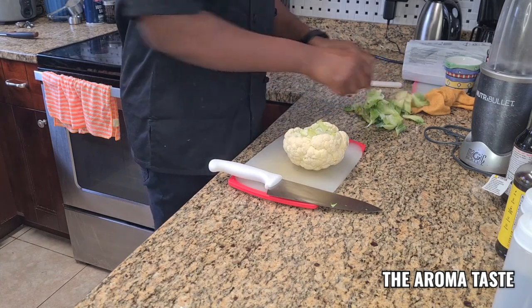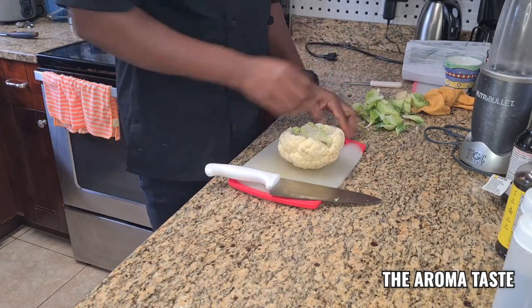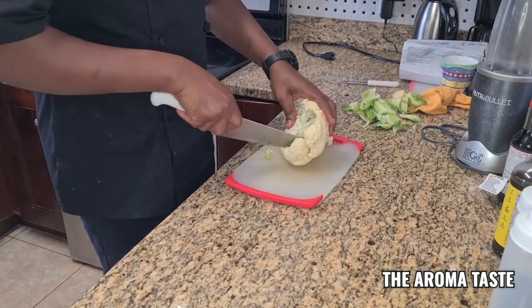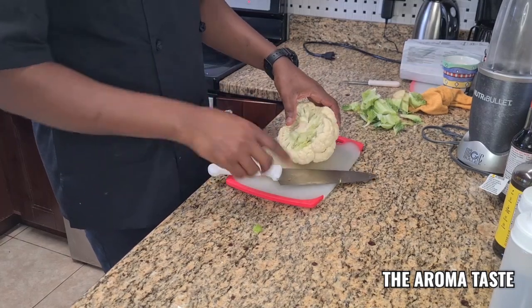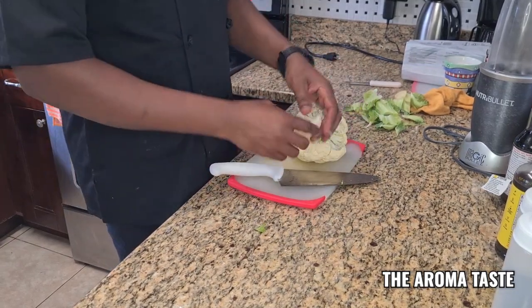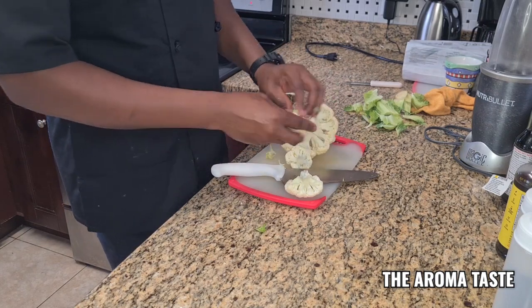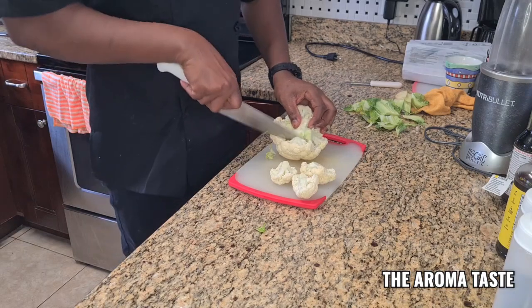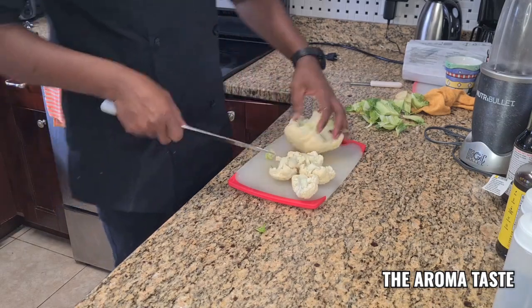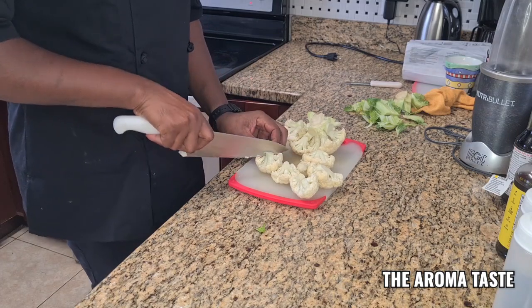I always wash my veggies because there are always some particles and stuff inside, and you never know if there's an insect or something. So even when you wash it and cut it, you must always make sure there's nothing like that. Cut it down and do the fried wings — the vegan wings, the fried cauliflower, whichever you guys want to call it.